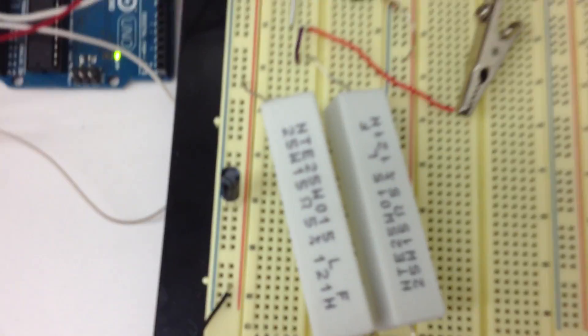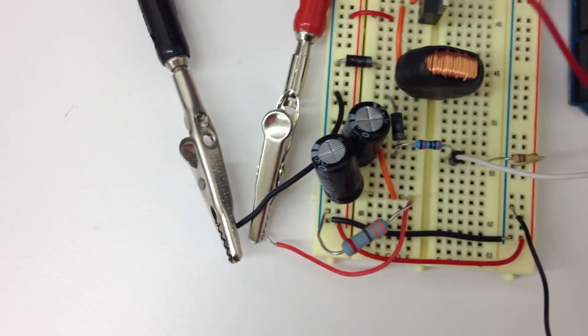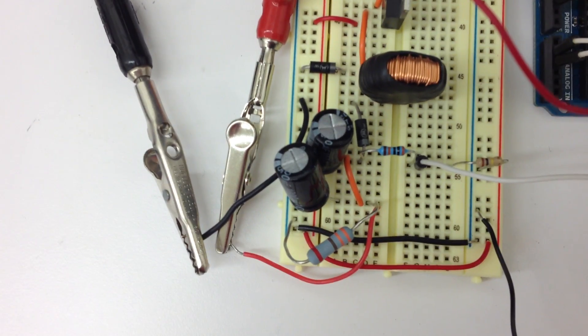Source 1 is driving a 30 ohm load. Source 2 is driving a 470 ohm load.